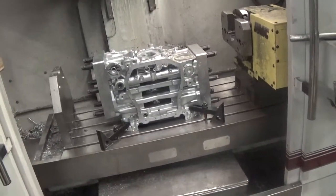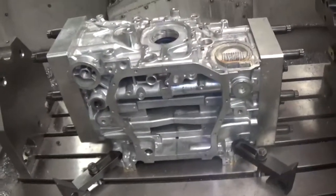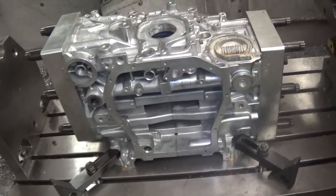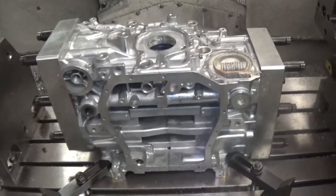In this video I just want to expand a little bit on Subaru line boring. I've got a block here that I can measure plus five thou on number four main. Number two is about three thou, so it definitely needs line boring.